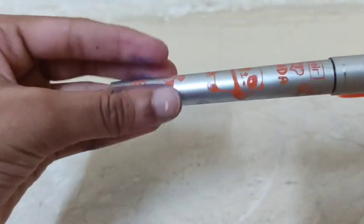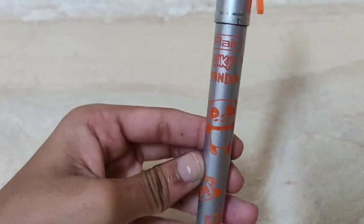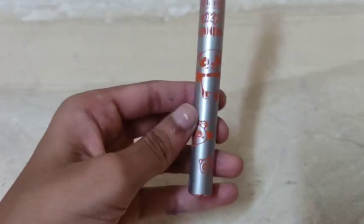Hello Friends! Welcome to Strange Teach! In the flyer, there is a pen. The pen is called Inki Pantander.